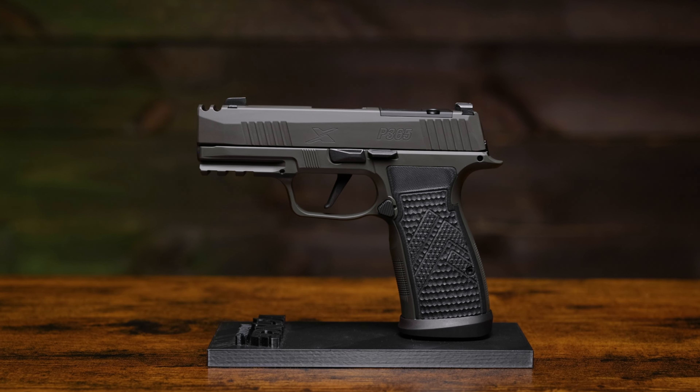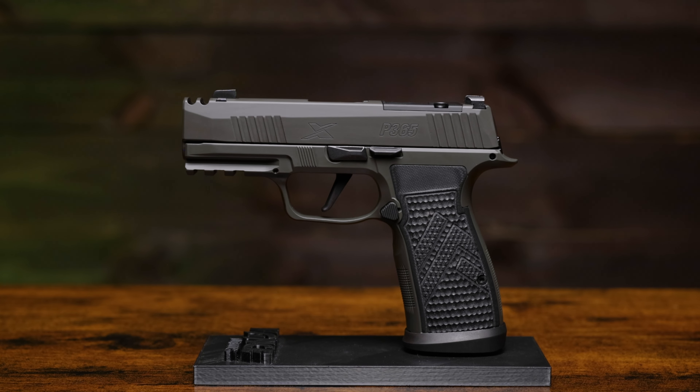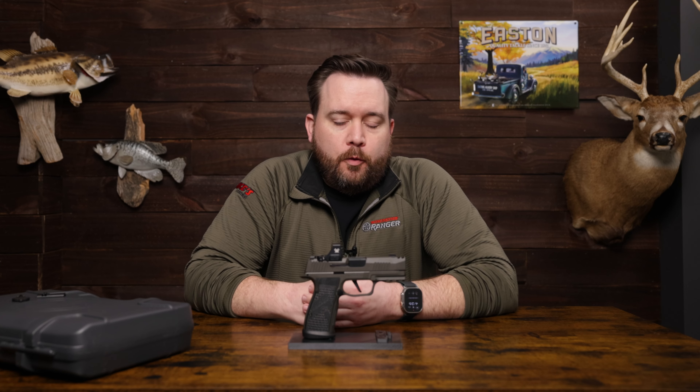Hey everyone, Ben here from Vance Outdoors. If you clicked on this video you already know what we're talking about — we've got the all-new P365 AXG Legion from Sig Sauer. We're just going to take a little bit of time here. I'm going to talk about the specs and features, dimensions and weight, and what you get when you pick one of these up.